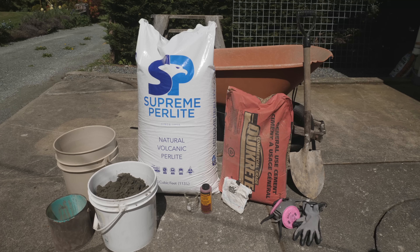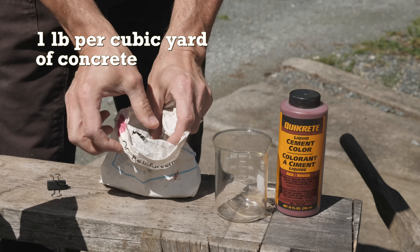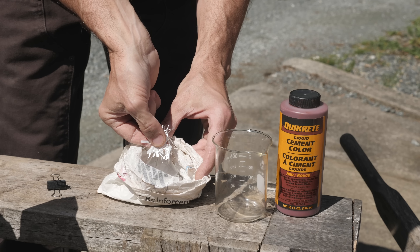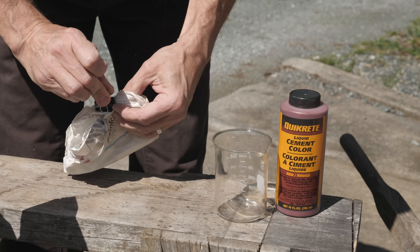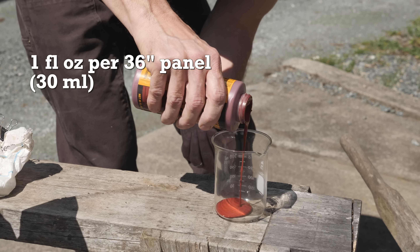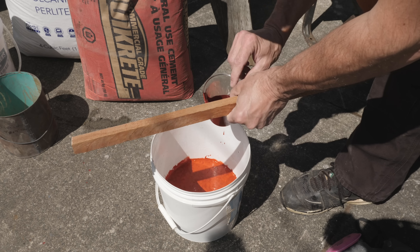Here are the ingredients and some tools for the first lightweight blend: Portland cement, perlite, masonry sand, and some glass fiber. The manufacturer recommends adding one pound of fiber per cubic yard of concrete for crack resistance — that amounts to only a quarter ounce per 36-inch garden panel, which is just a pinch. This may seem like way too little, but the fiber really spreads through the mix and you can see it easily in the finished concrete. Feel free to add more and do some tests to see if it makes a difference. I'll also add one ounce of cement color per 36-inch panel. For the perlite blend, I'll be using the red color, mixed into my water to help it blend evenly into the ingredients.